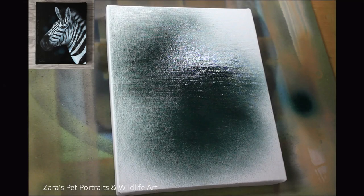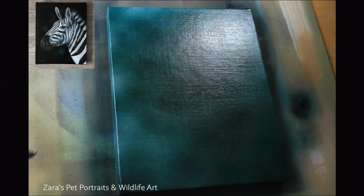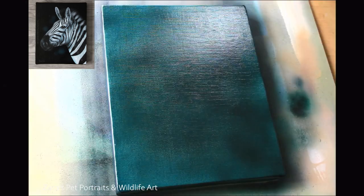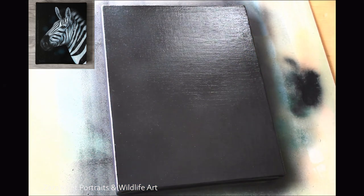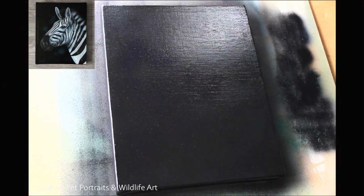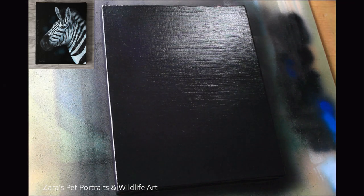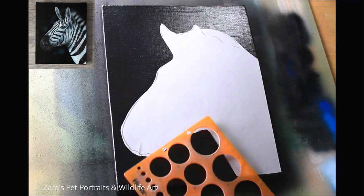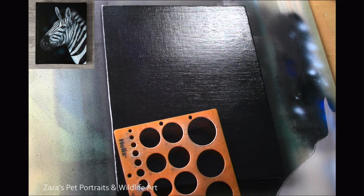Hello everyone. In this tutorial I'm going to show you how to paint a zebra in acrylics. I started off with an airbrush background, but if you don't have an airbrush you can create something similar. The airbrush does give you a much softer appearance. I would be using a fine mist sprayer bottle to keep my paint layers wet, enabling me to blend out each layer with a paintbrush. You'd want a large soft brush — a large makeup brush would give you something very similar, but you won't get as much softness as with the airbrush.